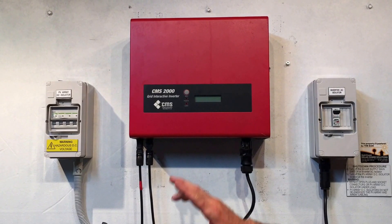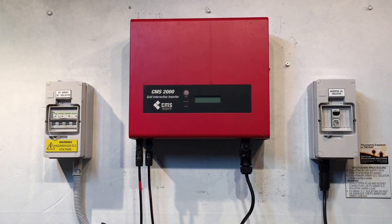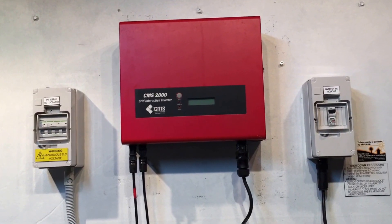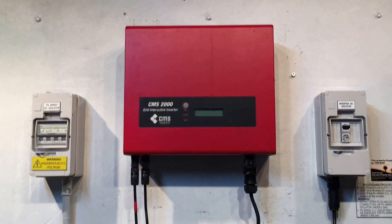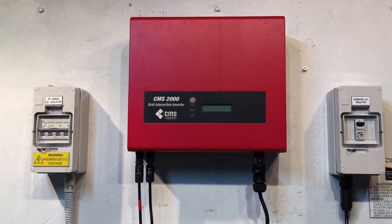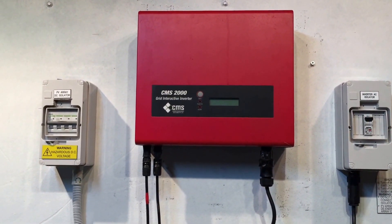Unfortunately the manufacturer CMS — Carbon Management Solutions Proprietary Limited — have gone into receivership. They're no longer around, although they pretty much still trade under a slightly different name, which I think is ridiculous. But that's a story for another time.